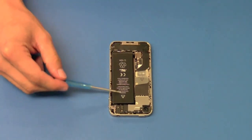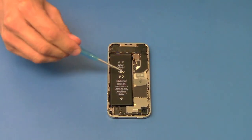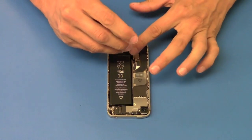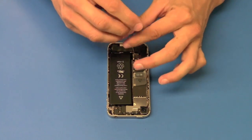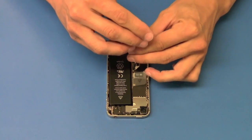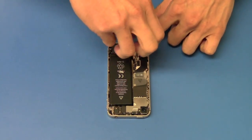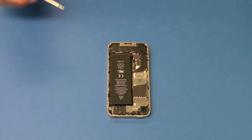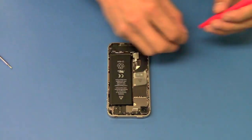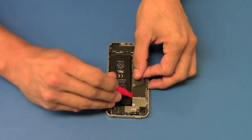First thing we're going to do is remove the battery. One thing we noticed different on the 4S from the 4 is there are two screws holding down the battery connector. We're going to remove those two screws, then use our pry tool to pull up the battery connector and pull out the battery.